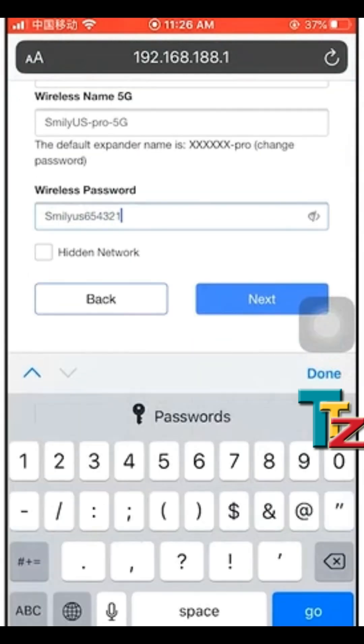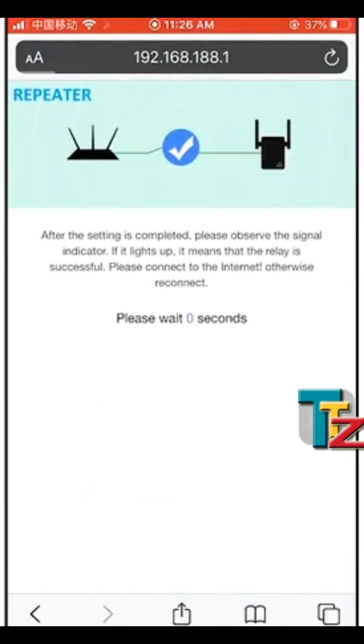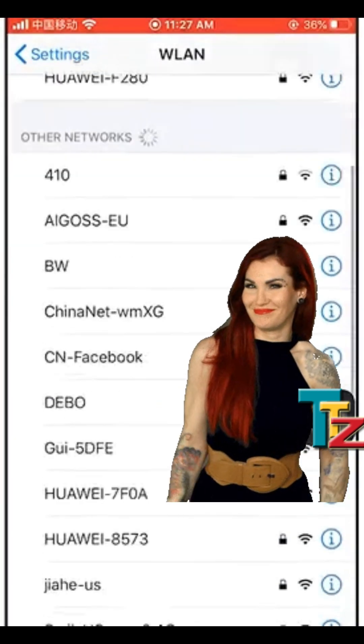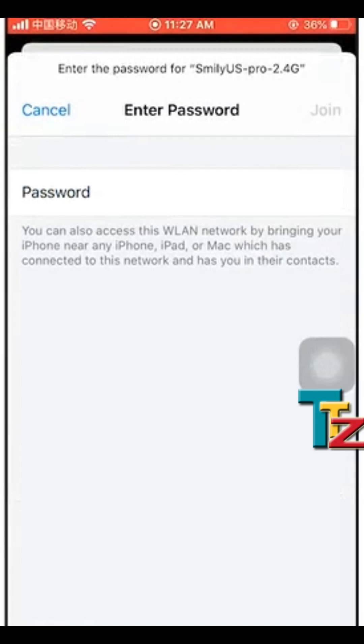Confirm all settings and tap the Start Connect button to complete the setup. This process will take a few moments — wait until the range extender LED lights up. Now go to your Wi-Fi network settings, connect to the extender network, and enjoy boosted range and speed. Thank you for watching.